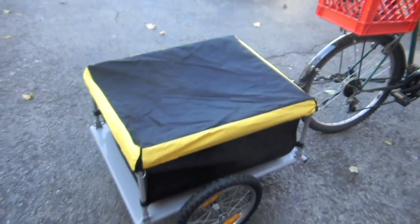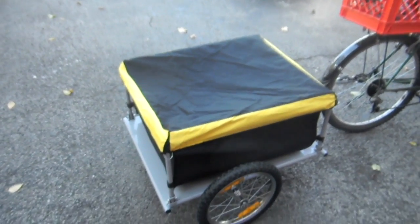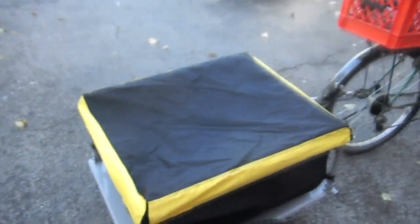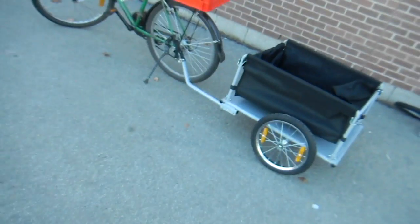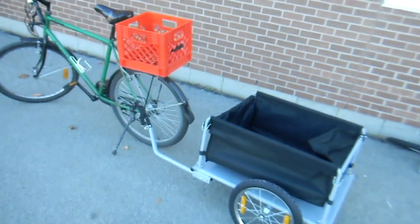One other thing I didn't show is this cover that comes with it. It goes on top to protect whatever's inside and keep things from bouncing out. It's really simple — it's got elastic around the edges and just stretches around the top and does a pretty good job. Anyways, that's my new toy. I just wanted to show it off while it was still brand new before I've done anything to wreck it. Thanks for watching.